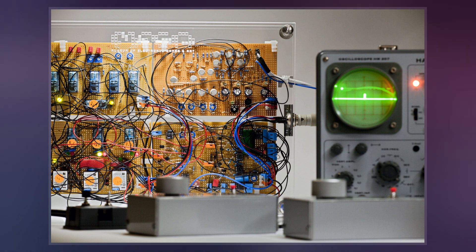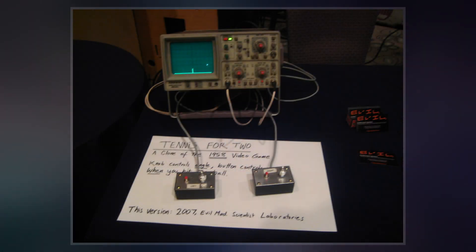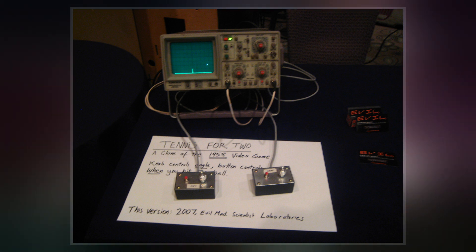After which he and technician Robert V. Dvorak built it over three weeks. The game's visuals show a representation of a tennis court viewed from the side, and players adjust the angle of their shots with a knob on their controller and try to hit the ball over the net by pressing a button.